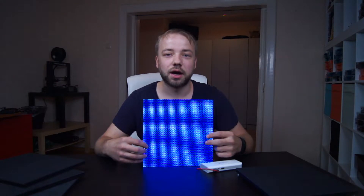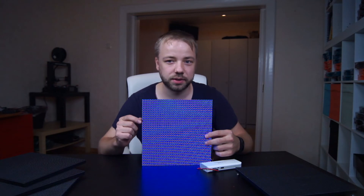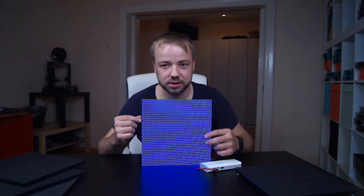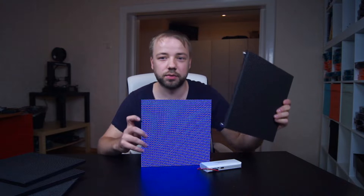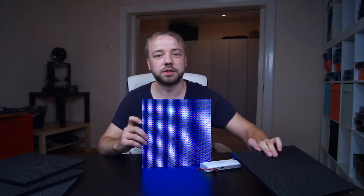Oh no, a dead pixel. Okay, just kidding — I bought this RGB matrix as broken, with dead pixels. Today I want to show how to get rid of these dead pixels. I'm going to use another RGB panel, take one LED out of it, and put it in place of the broken one.